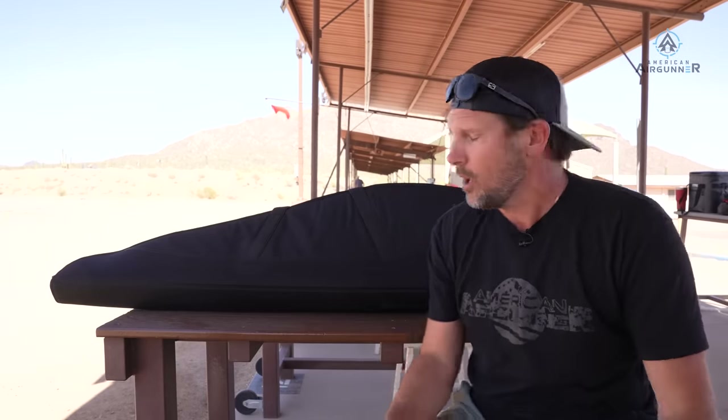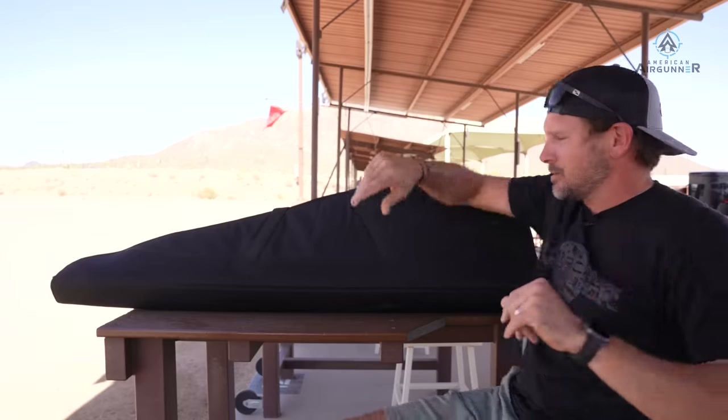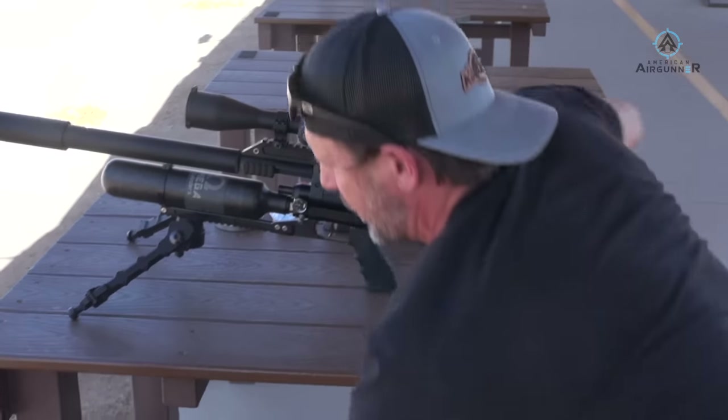There's a new gun out and the manufacturer has just come on board to be part of the American Air Gunner family, so I was flown out to check out this new gun. By the time this video is airing you can go buy it, but as far as when I'm shooting this, where I'm shooting, and how I'm shooting it — there's like three of them. They wouldn't ship it to me, I'm not that important. Are you ready? Brace yourselves.